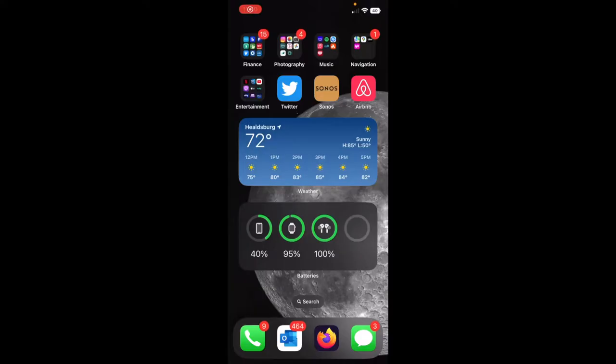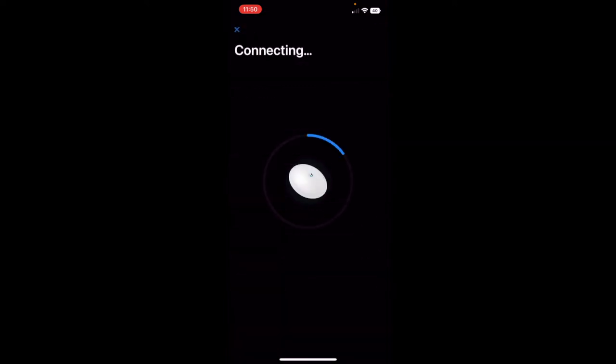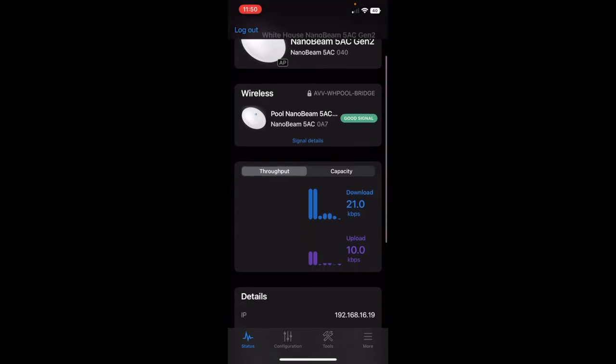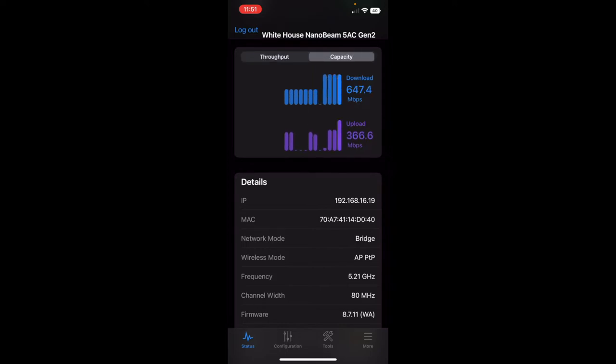I wanted to show a quick view of the UISP application — this is the iOS version — just to show what it looks like to manage these devices. I'm on the local Wi-Fi here but I can still access the Nanobeam. When you first boot them up, it'll have a management Wi-Fi you can connect directly to. It gives pretty good details and it's easy to see what's going on. You can make configurations and modifications to the access point, frequency, and channel width — all that detail can be set up pretty straightforwardly.